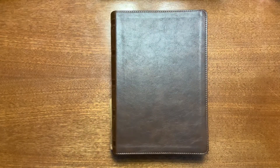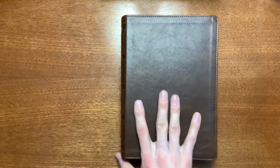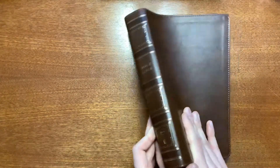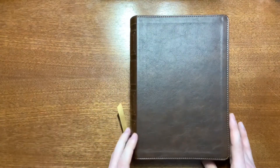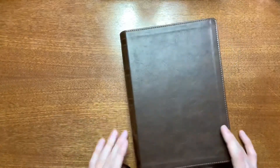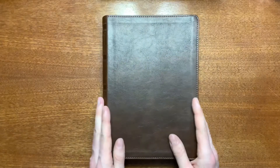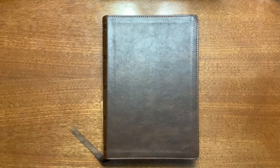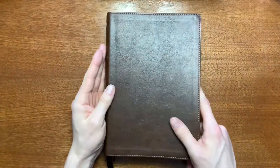That is the single column wide margin reference Bible from Thomas Nelson. I really enjoy single column Bibles and Thomas Nelson has done a good job with their design, even though this one is kind of a rebranding of the Journal the Word — with their ribbons and their imitation leather all done very well. Don't worry if you can't afford or don't want the genuine leather — this is perfectly acceptable and a really great Bible that will last a long time.